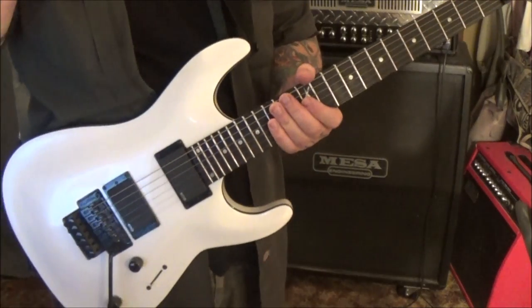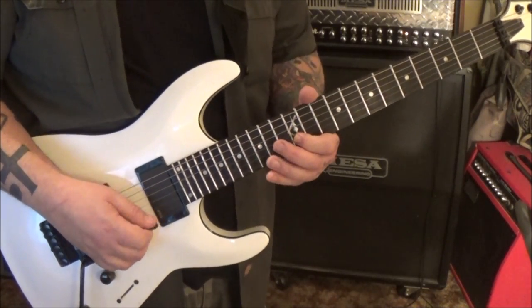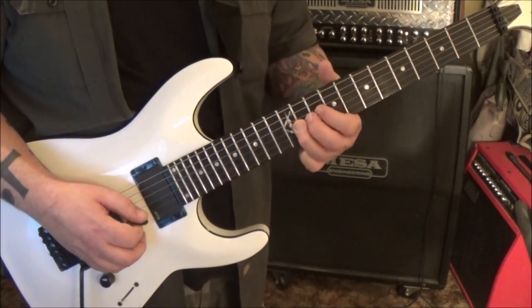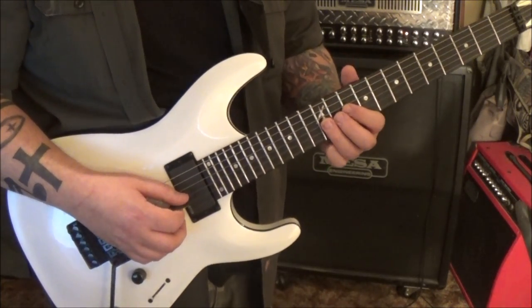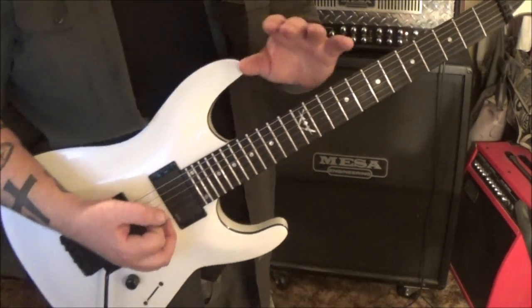Page 5 - these are still the fillers. 12 B, we're going to pick 3 times, half step in, pick, 14 G, slide to 12, pick, whammy, 12 slide to 14, then pick 14 vibrato. Then solo 2 comes in, so that's it for the fillers.